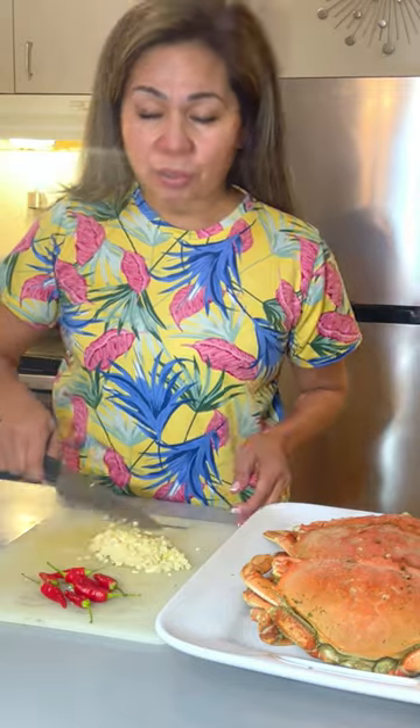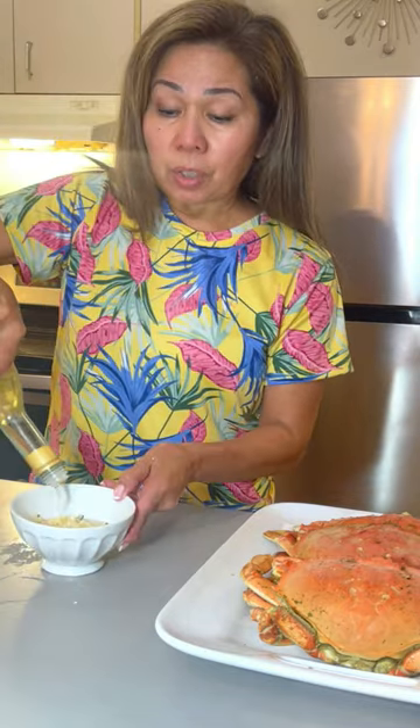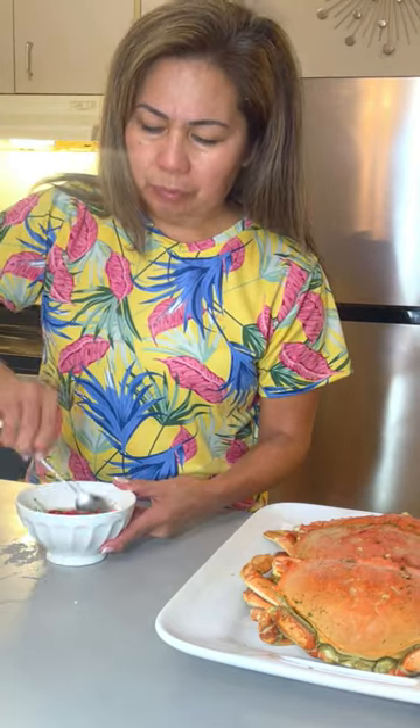Now I'm going to make a sauce: minced garlic, red chili, white wine vinegar. Then we can add a little fish sauce and salt.